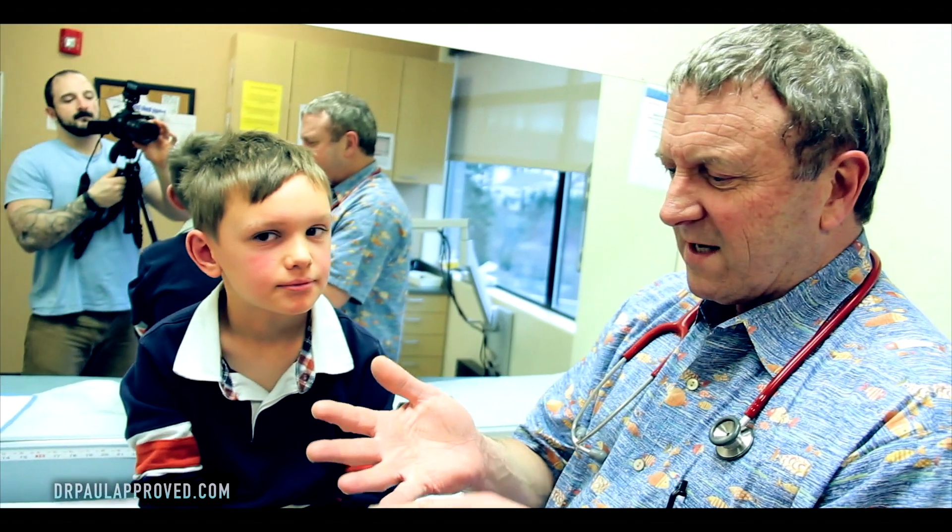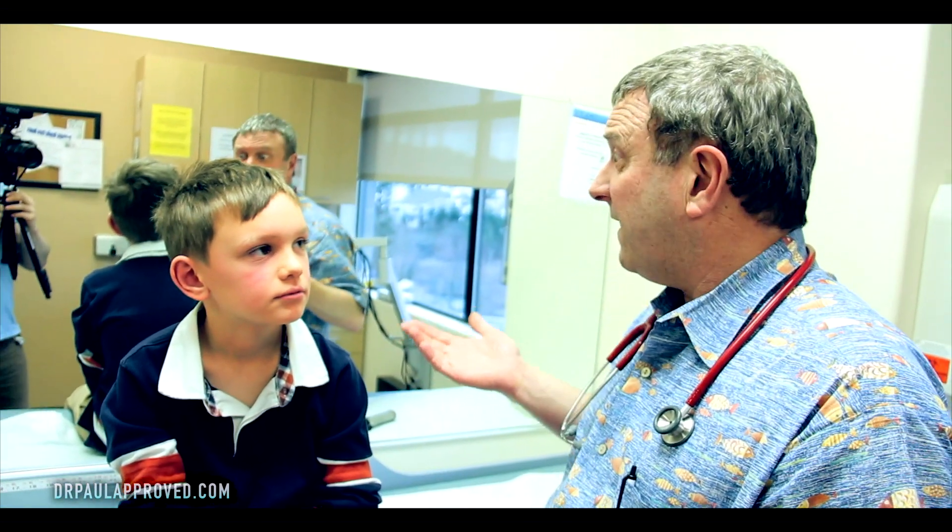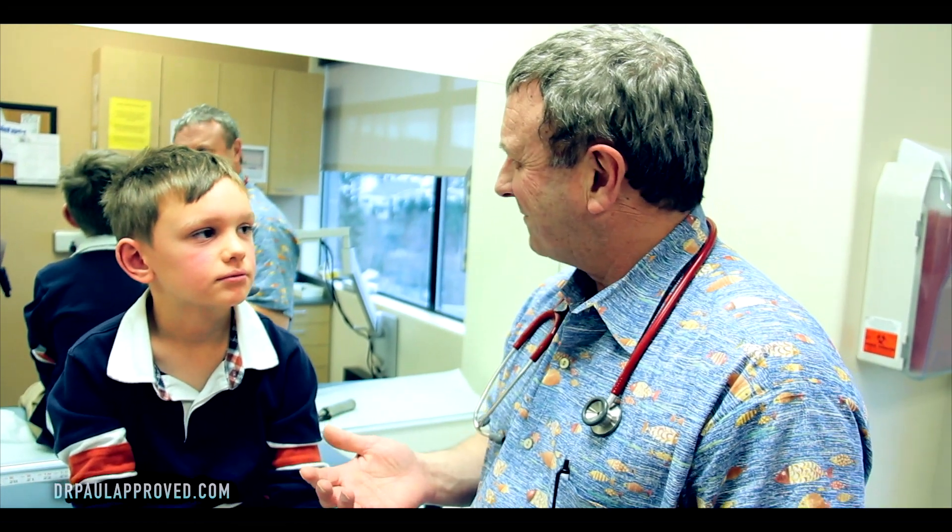You know what you have? I think you have fifth's disease. I hate the term disease because it's not really a disease — it's just a little infection, it's a virus. Back in the old, old days, way before I was around, they had measles, mumps, rubella, rubeola. And then they had this. They're like, oh well, we had one, two, three, four — we'll call it fifth. Really clever of them.